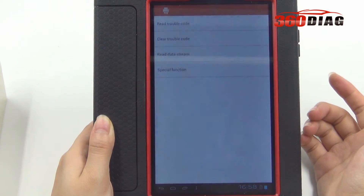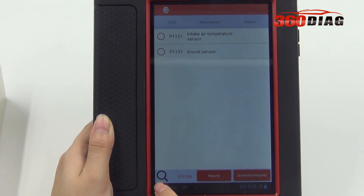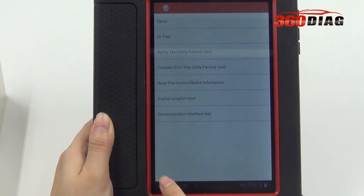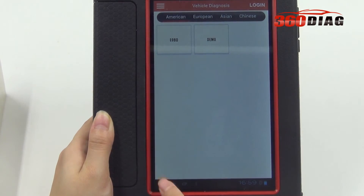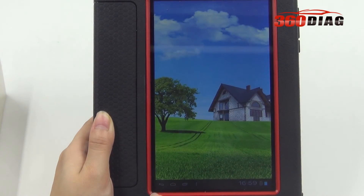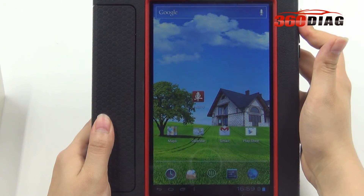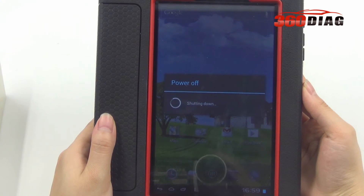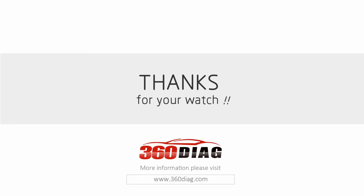Reading DTC functions. That's all — you can see it.